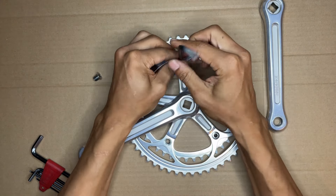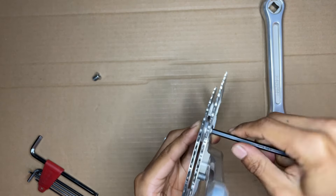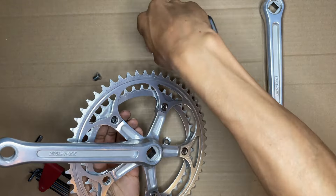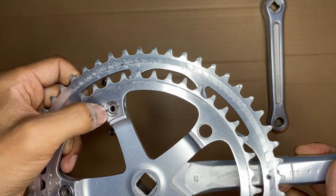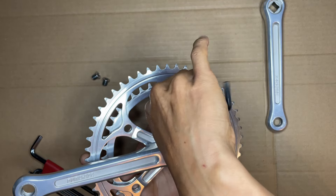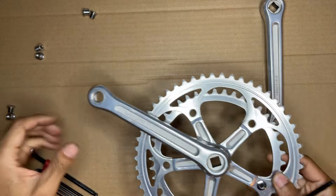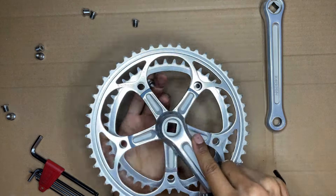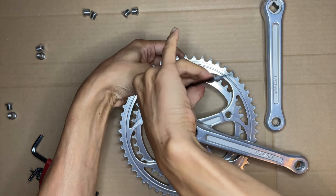These bolts are just spinning because the other side is spinning. Just put your finger on it — usually it works. Thank goodness this is in good condition, because a lot of times these will be kind of rusted out. You need to get a little screwdriver on this. You can see there's like a flat part to stop it from spinning — you can't just do it by hand. But this is in great condition.